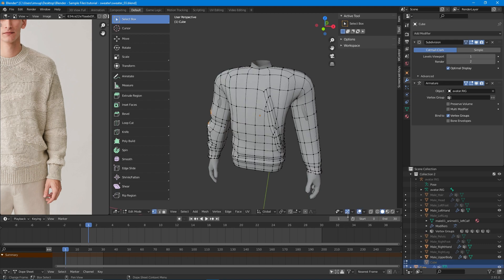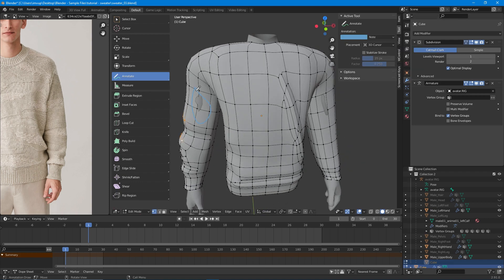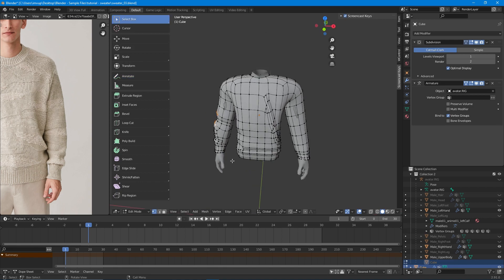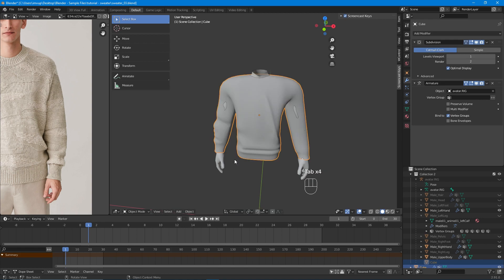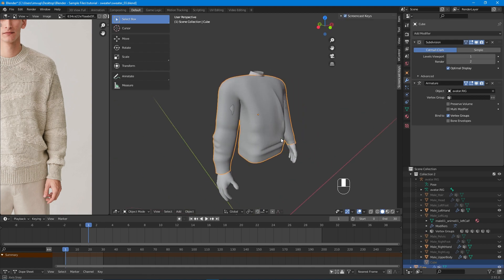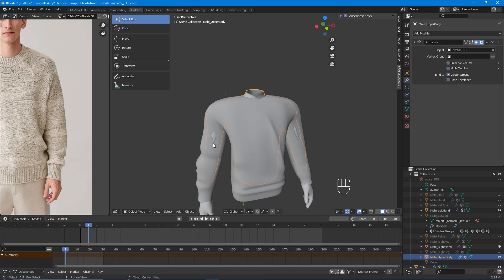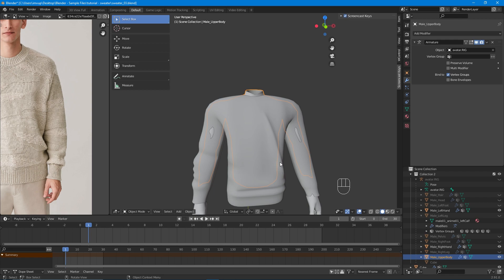We are in edit mode. Remember, if you don't have the vertices showing, you have to go to the settings to show the vertices. We have overlapping here, here, and some on the back. So what we should do now is go back to object mode — press Tab — and let me just move the screencast a little bit.